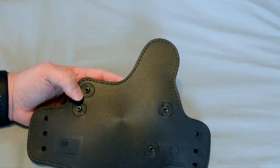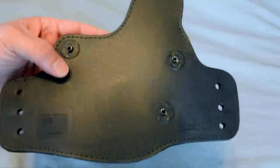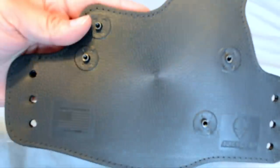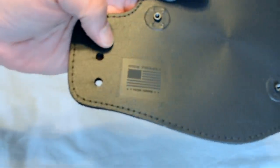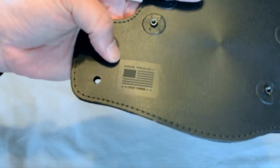It does have a textured thermo elastomer coating — this finish is what they call their Alien Skin finish. And I love the fact that it is made in the USA and proudly displays the Stars and Stripes.